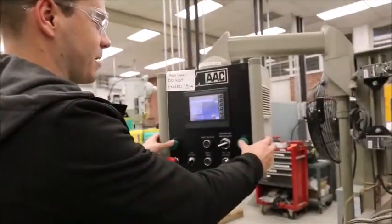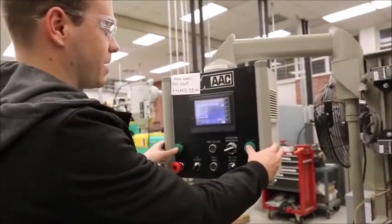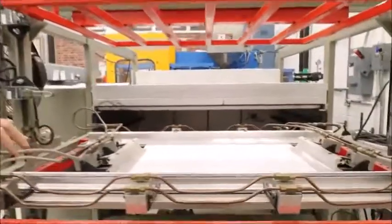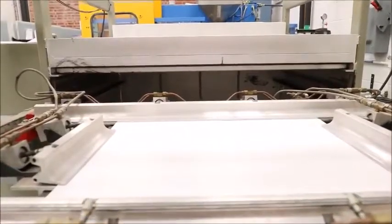All you have to do is first press both start buttons simultaneously to clamp it down. You're going to see it all clamped down — make sure that it's secure in there.